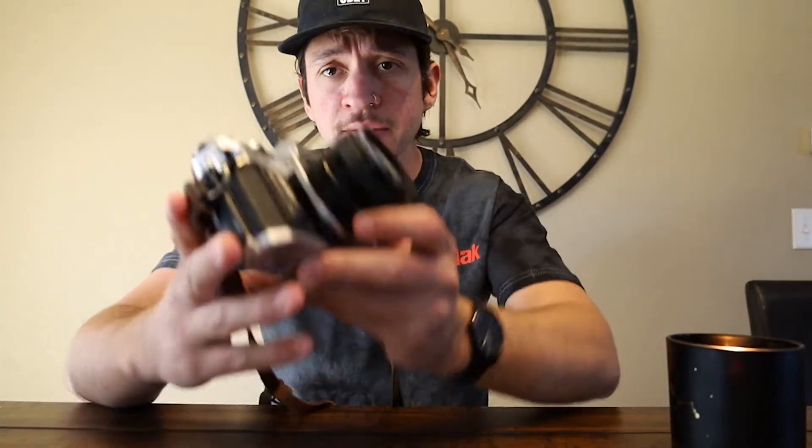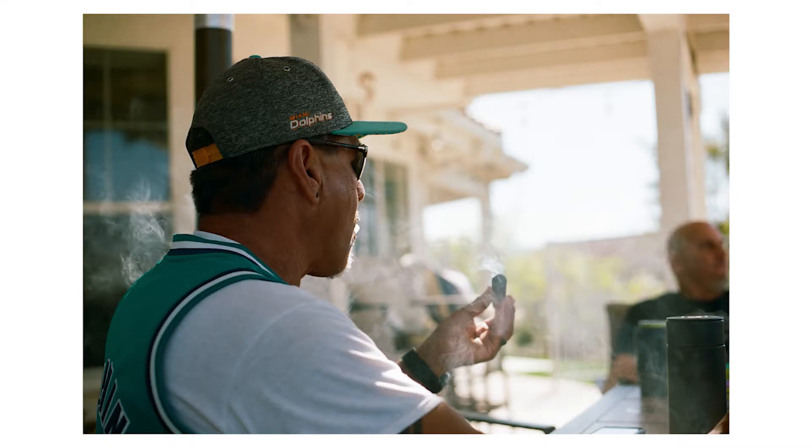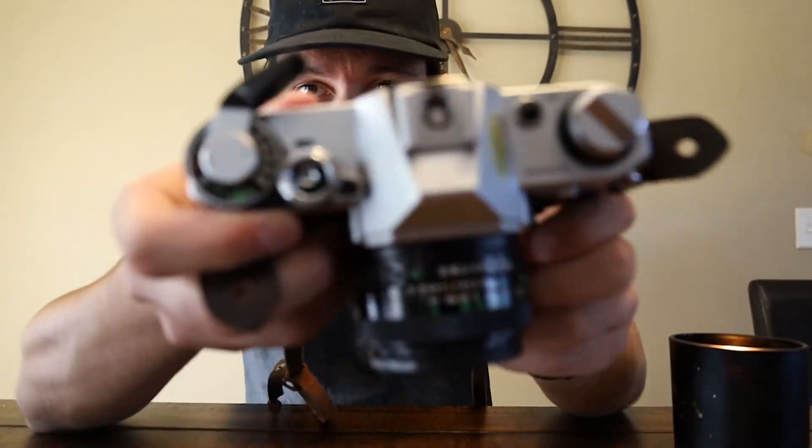Whatever you see through your viewfinder is what you're going to get onto your negative. What I have on here is the 50mm f/1.8 aperture lens — it goes all the way up to f/22. It also has an auto mode; you can see there is a green auto mode for aperture priority, so you can select whatever shutter speed you want and it'll show you the aperture — for example, f/2.0. I usually don't use it.